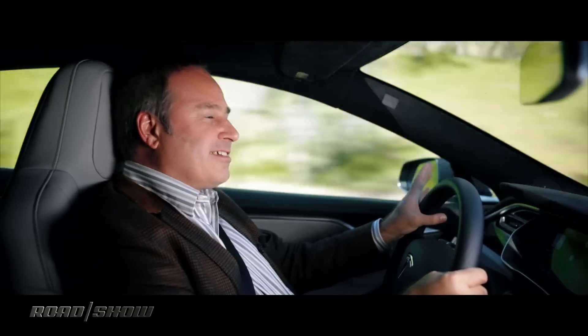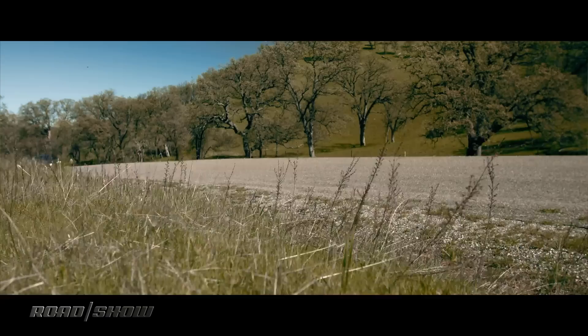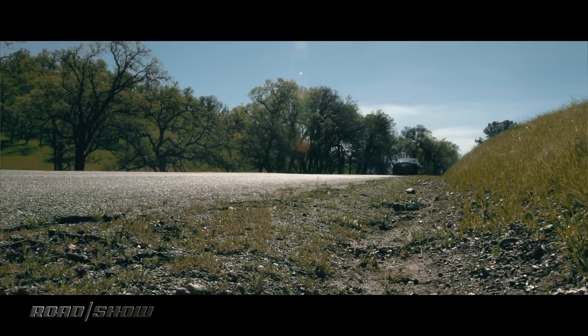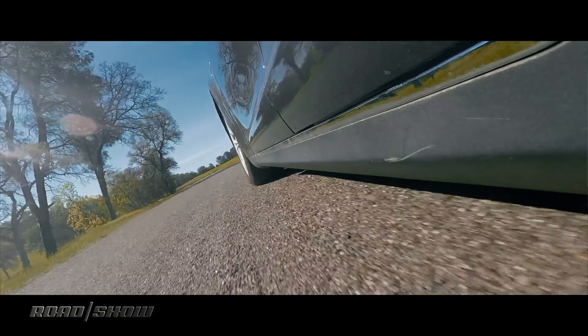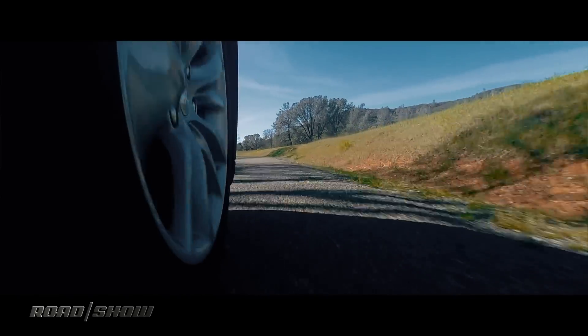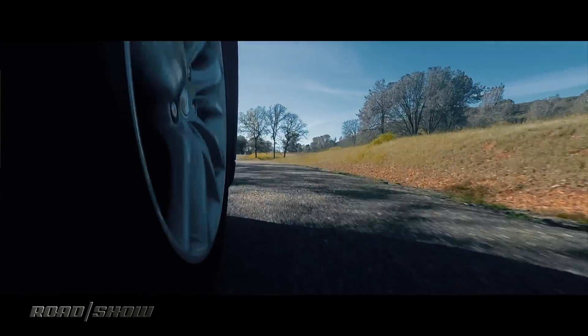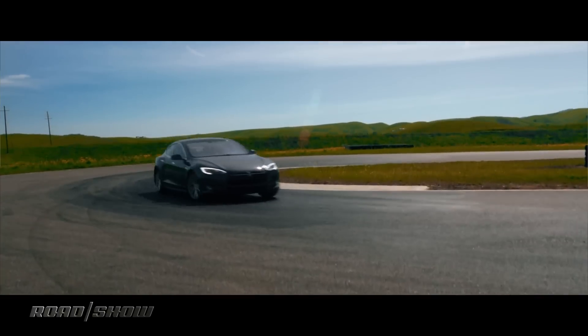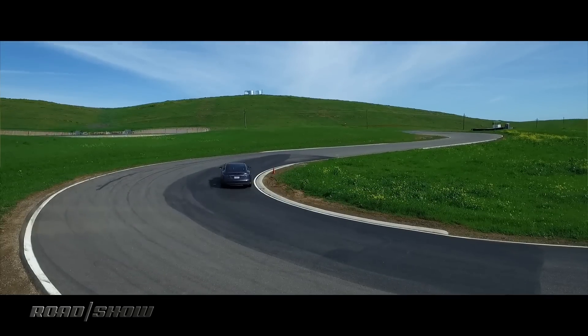The handling on this car is also really good. It's got an air suspension — that's an option — and it gives it a very comfortable ride normally, but once you get up to speed on the road it hunkers down for better aerodynamics, which also helps the handling. I had this on the track the other day and it just handled much better than I thought it would — it was really pretty impressive.